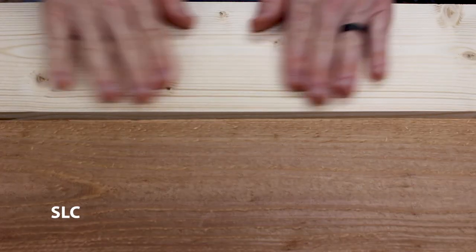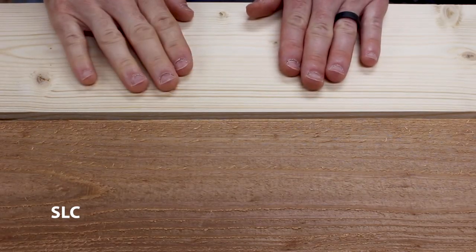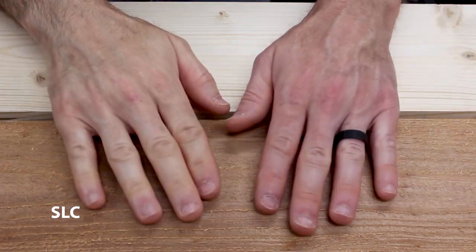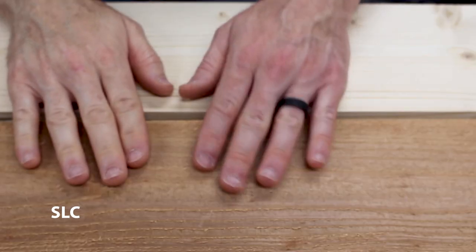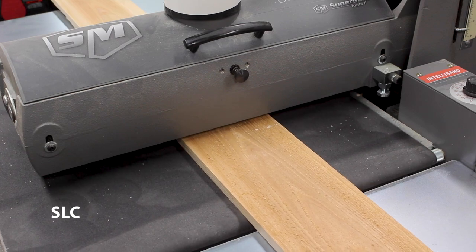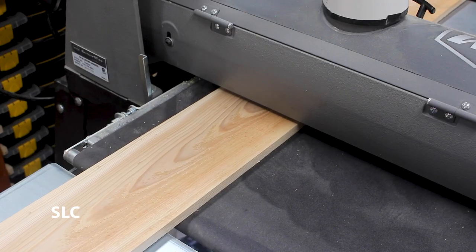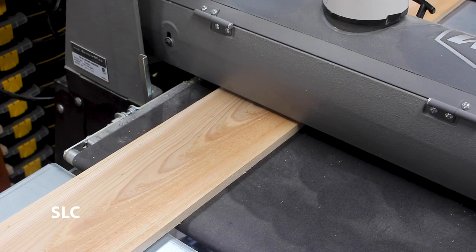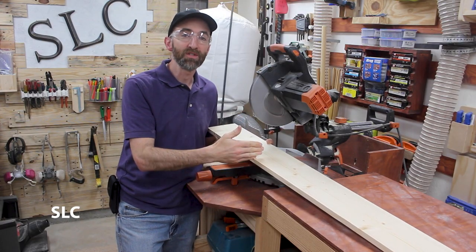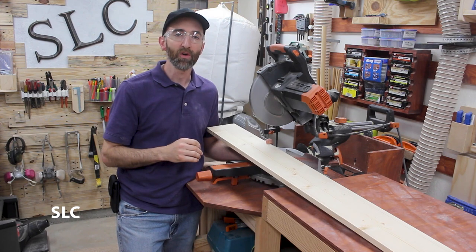The pine I'm using is already pretty smooth but I still might sand it down just a little bit. The cedar picket I'm using is quite rough so I'm going to have to sand it down a good bit. You can use a hand sander, orbital sander, even a drum sander if you have it. I brought the wood over to the miter saw because I'm going to cut these down into one-foot sections, which should be a little bit easier to work with.